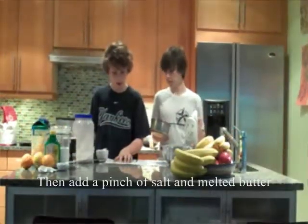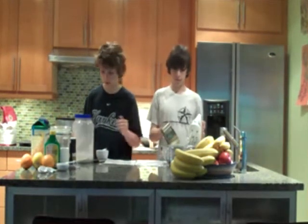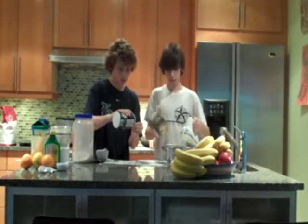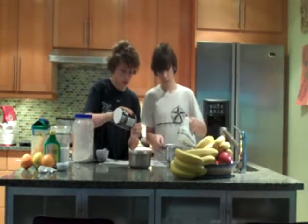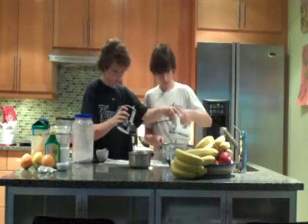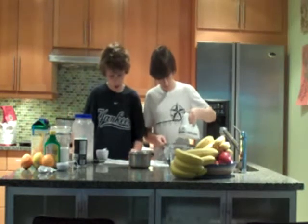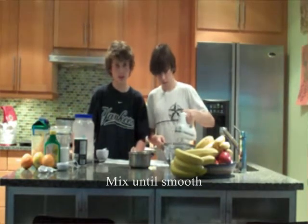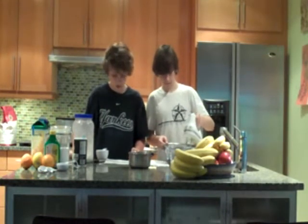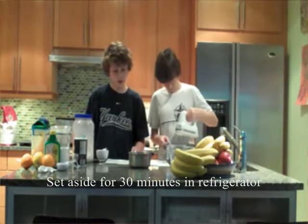Ensuite, ajoutez une pincée de sel et le beurre fondu. Mélangez jusqu'à ce qu'il s'incorpore. Mettre les deux côtés pendant 30 minutes au réfrigérateur.